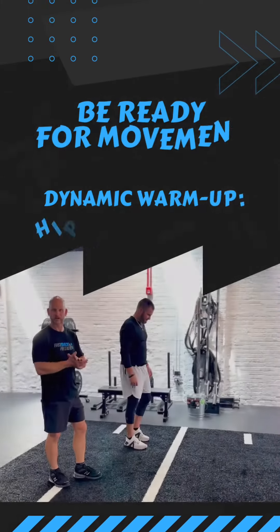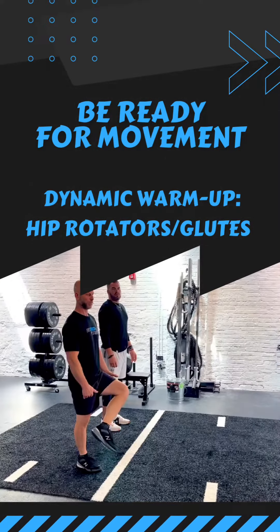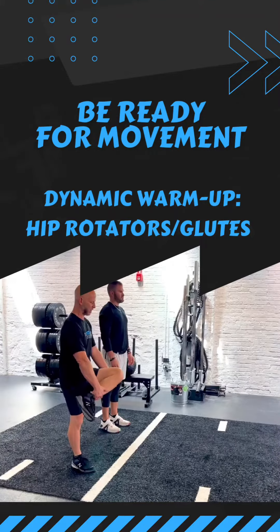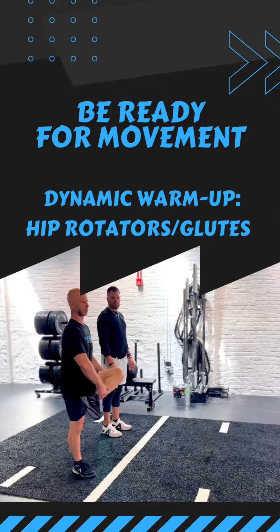Dynamic lower extremity stretching — hip rotators and glutes. This is the standing walking figure four position. It's essential to put one hand on the lower leg and one hand on the upper leg above the knee. Maintaining good posture is key. Two pulses: pulse, pulse.